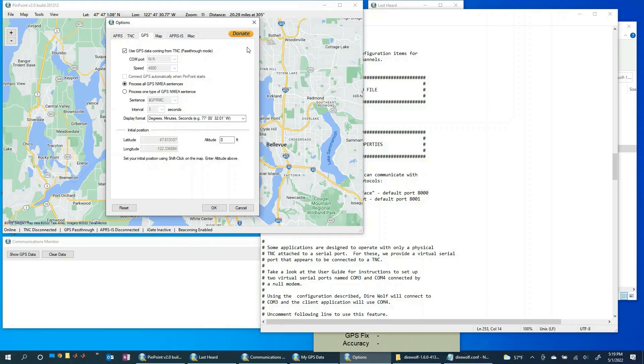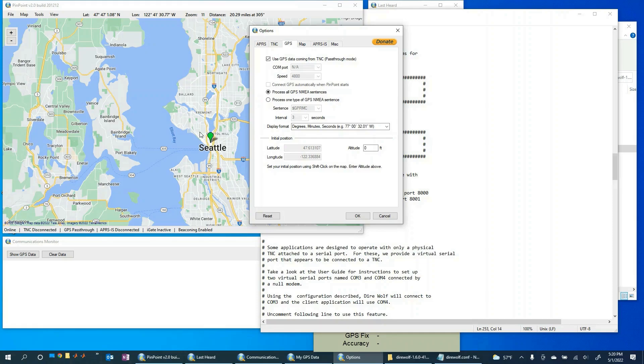Let's move over to the GPS tab. We can leave most of this pretty standard. The key thing to note is the initial latitude and longitude shown here is exactly what we just set with the Shift-click on the map. As you can see it shows 47 degrees north and negative 122 degrees west — about the latitude of our Seattle marker. You can also enter your altitude if you want, but I'll leave it at zero.